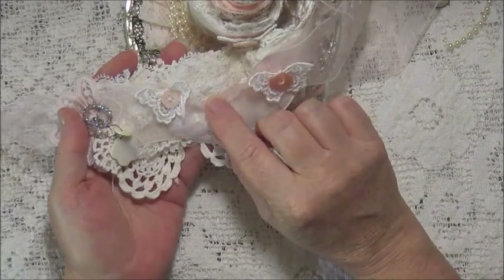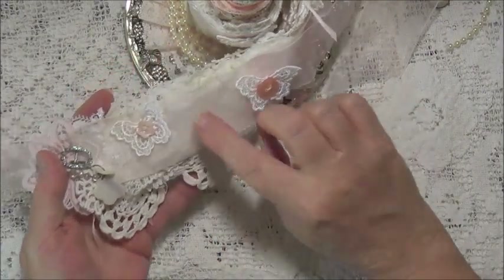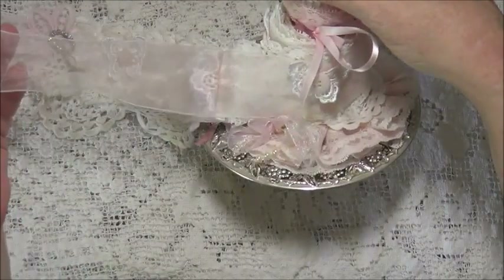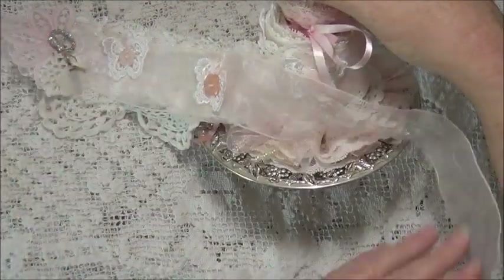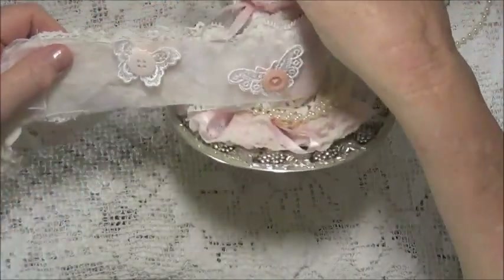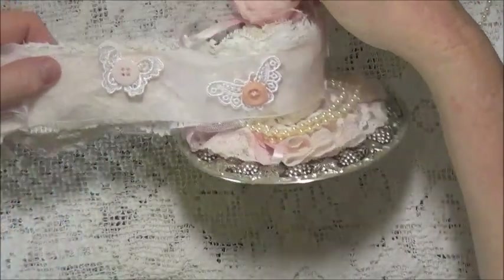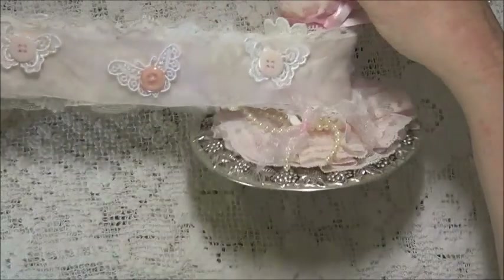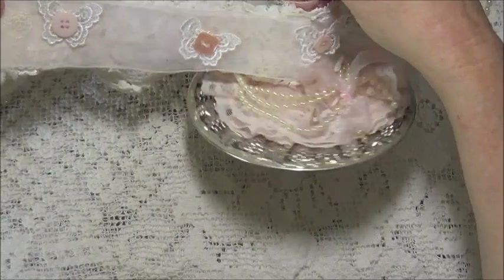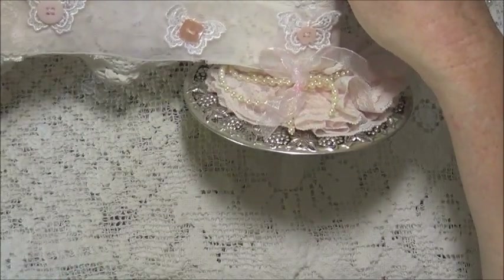That's underneath the ribbon. There's another piece of ribbon that I've attached just so that when it goes around I can tie it. All on the back are all these little butterflies that you can take off and use, and the ribbon.